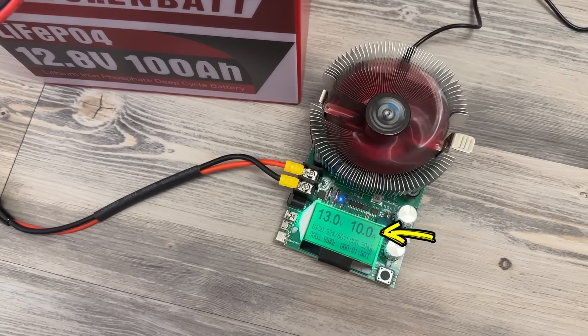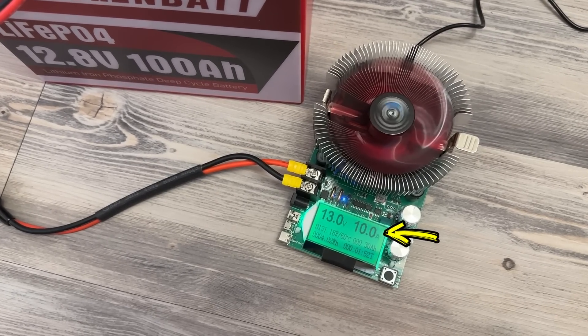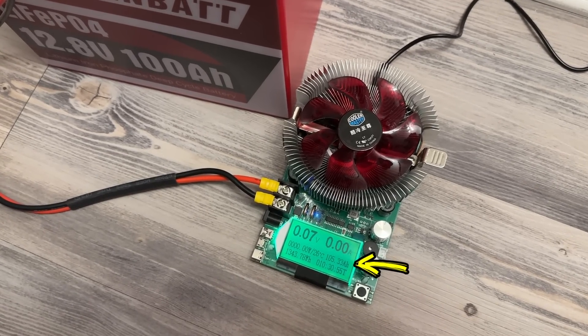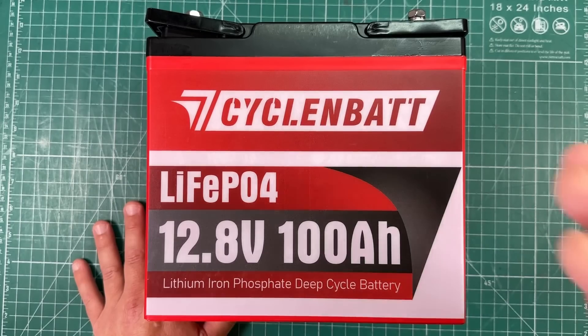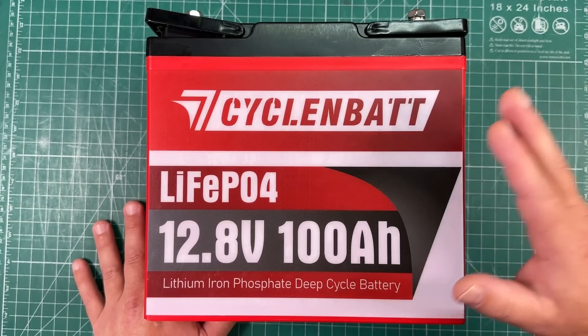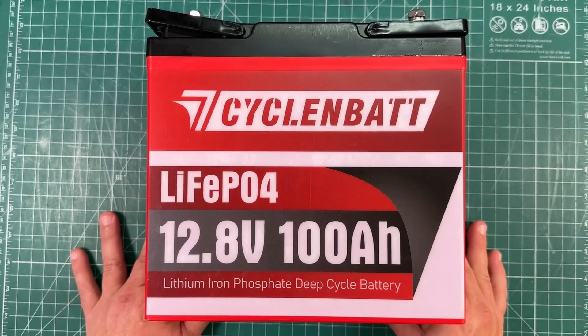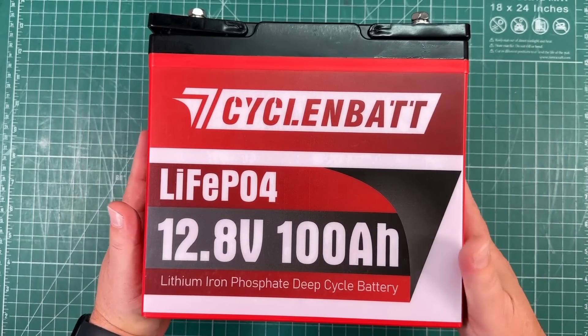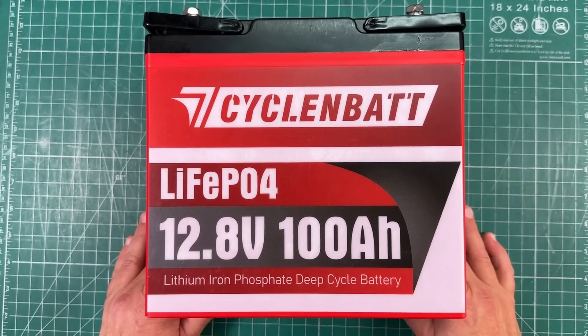I did a discharge test at 10 amps and this had 105 amp hours in it. I am absolutely floored at the amount of capacity they were able to put in this battery — this absolutely passes the capacity test. It doesn't make any sense how they can fit that much energy into something this small, but somehow they did.